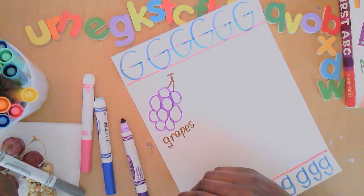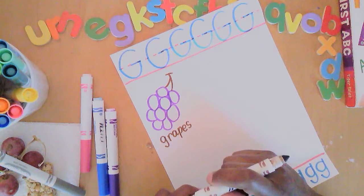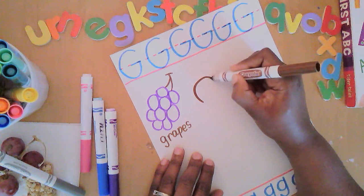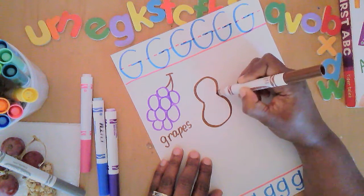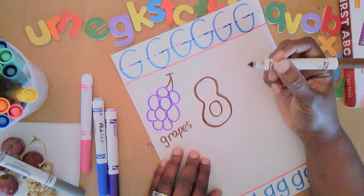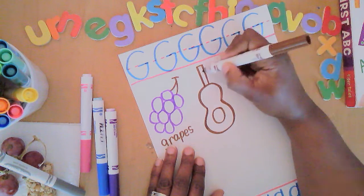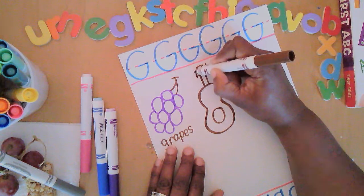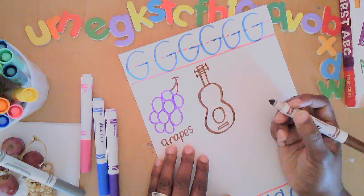Another G word I'm thinking of is a musical instrument — a guitar. The guitar shape is curvy: the top of the guitar is curved almost like a rainbow line, and the bottom is a larger curved line going upside down. It has a hole — that's where the sound vibrations come from — and a neck. Up here there are tuning pegs, and down here there's a rectangle for holding the strings that come down from the neck.